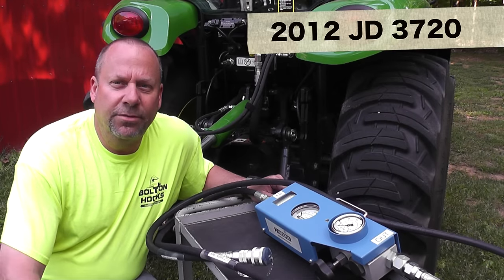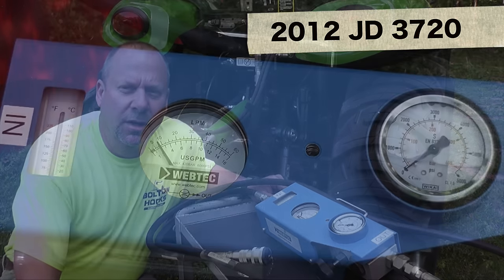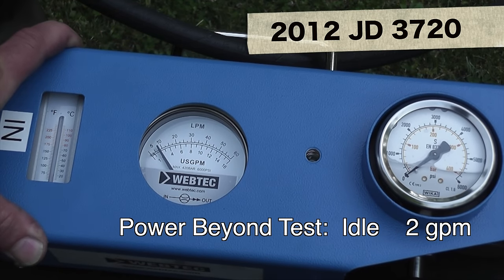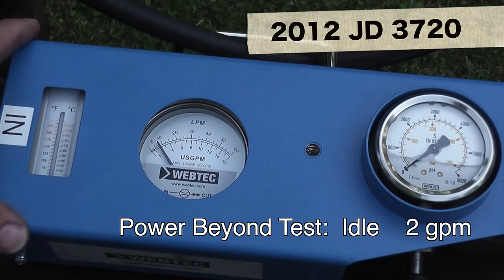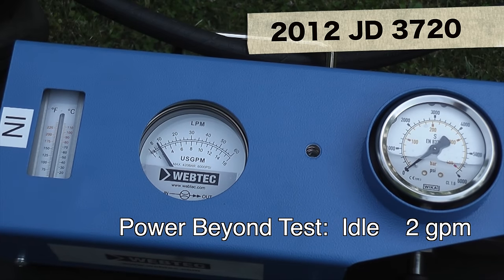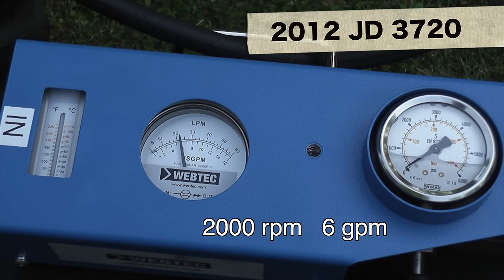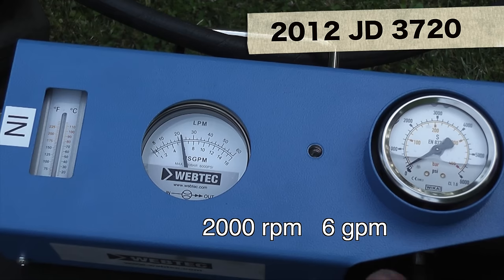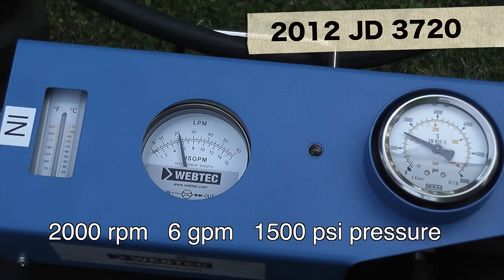Today we're going to be doing some hydraulic flow testing on my 2012 John Deere 3720 cab machine — it's got about 280 hours on it. The tractor is running at idle right now, and it looks like we're getting right around 2 gallons per minute. Our temperature gauge is about 80 degrees. At 2,000 RPM, we're holding right around 6 gallons a minute, with very little pressure because we haven't loaded it. Pressure is just starting to come up.